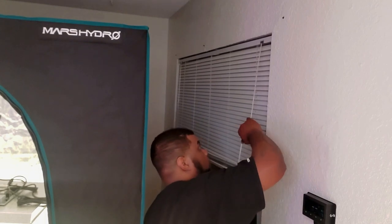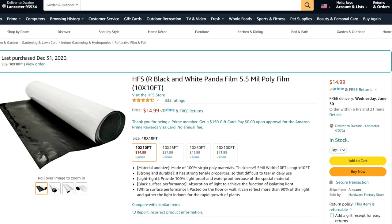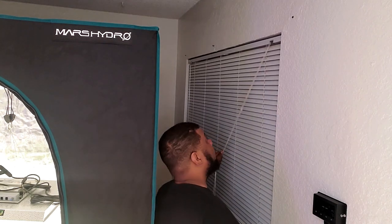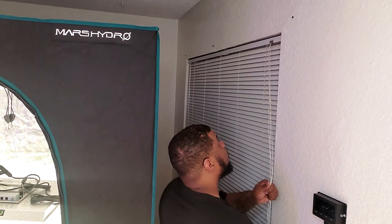Before I install the inline booster, I'm actually going to install some panda film. Panda film is a poly film that is usually black on one side and white on the other. The black side absorbs light, while the white side reflects it. You can use panda film with the white side facing the floor or wall to reflect light back to your plants.